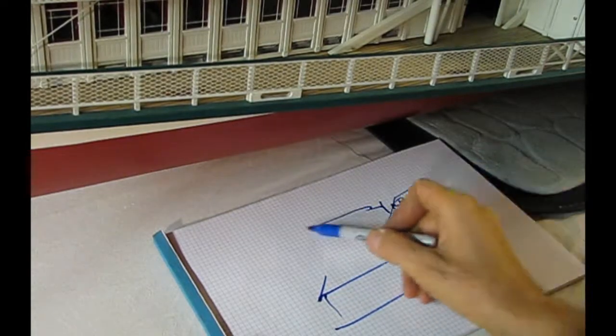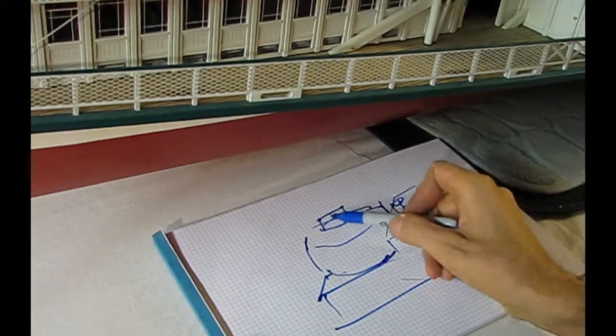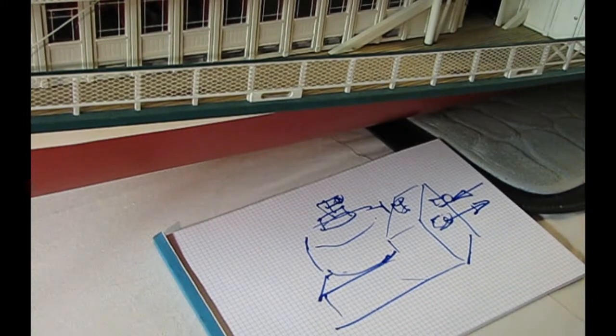It should look something like this. It should look like this. So now let's make it.